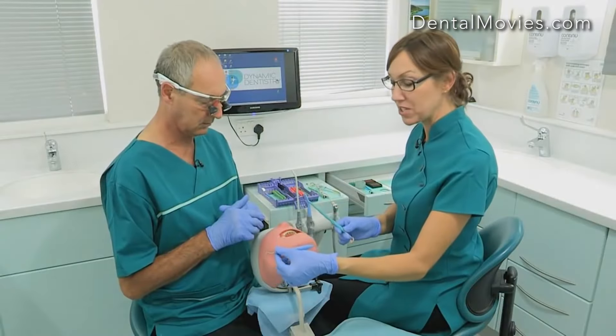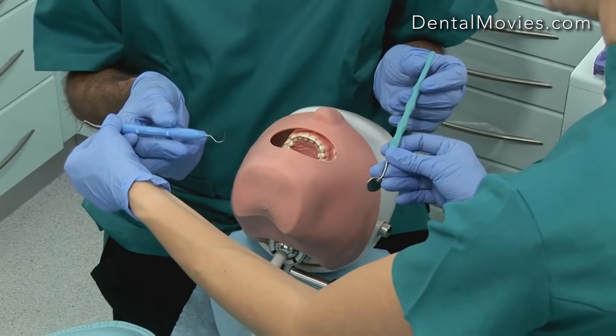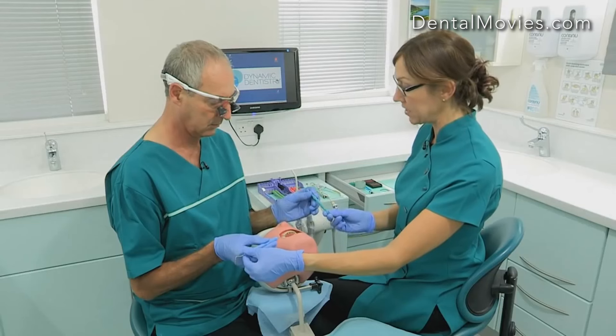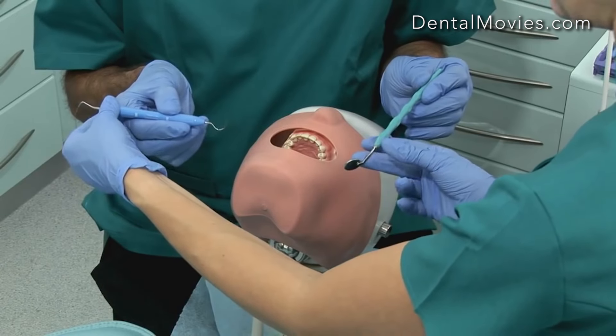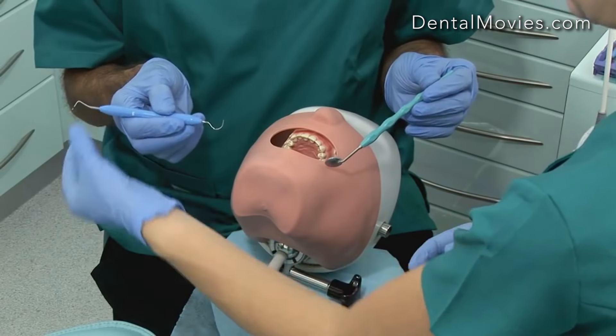When I pass the instruments across to Martin, I'm going to hold them in exactly the way that I can place them into his hands and know that he doesn't need to adjust them at all. So I'm holding the mirror at the far end so I can place it into his fingers, ready for him to hold it in the position he needs to. And with the probe, I'm holding it so he can hold it in a pen grip close to the end.